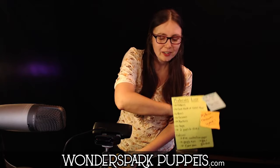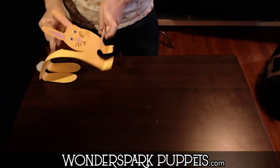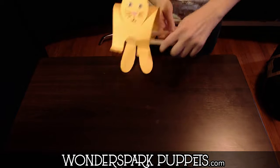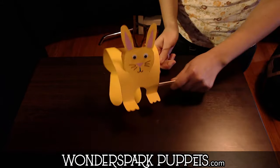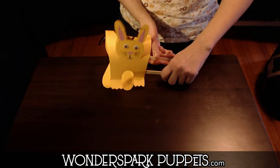I'll show you how he hops in just one second. This is our little jackalope puppet that we'll be making today. He can hop this way, or he can hop towards you. He's a really great little puppet made out of materials that you have in your house. So let's go ahead and get started.